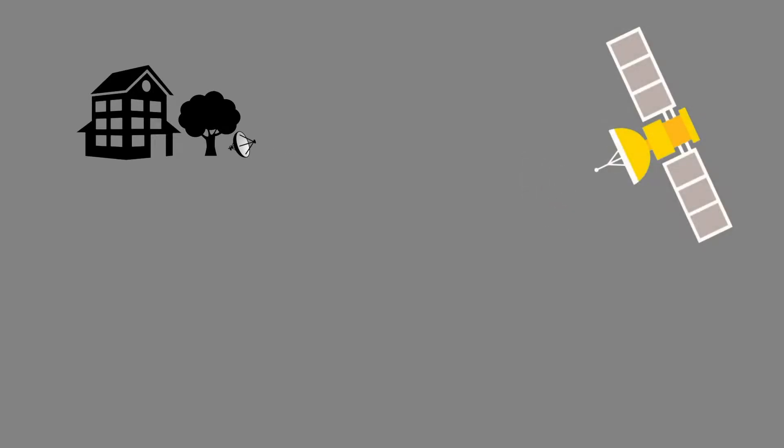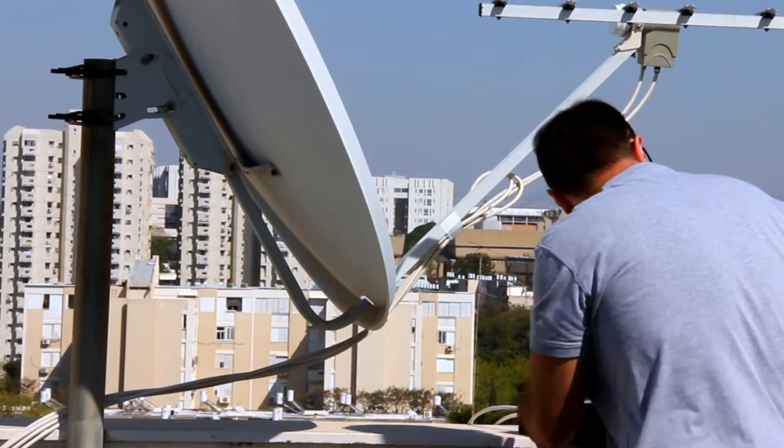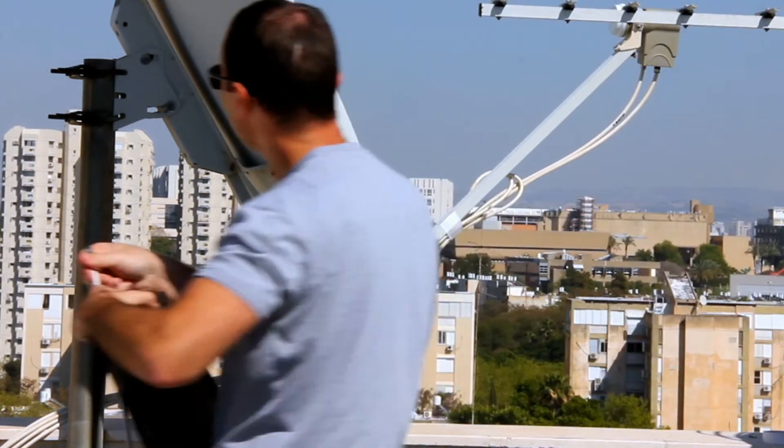The correct installation of a V-SAT antenna is a fundamental process in order for the user to receive satellite content properly, thereby avoiding interferences that could be disruptive both for the operator and the user. With the help of this video tutorial and using ESPASAT's installation manual as a reference, the user will be able to easily and securely install their V-SAT antenna.